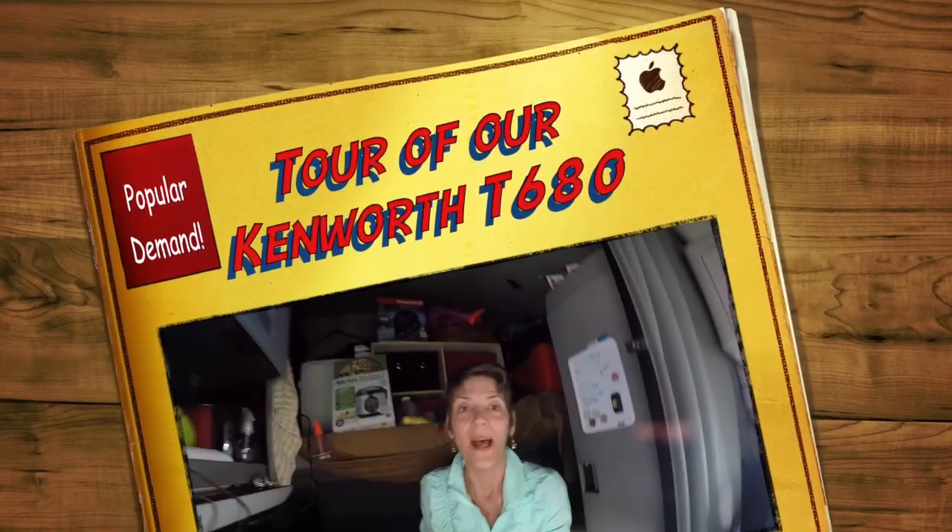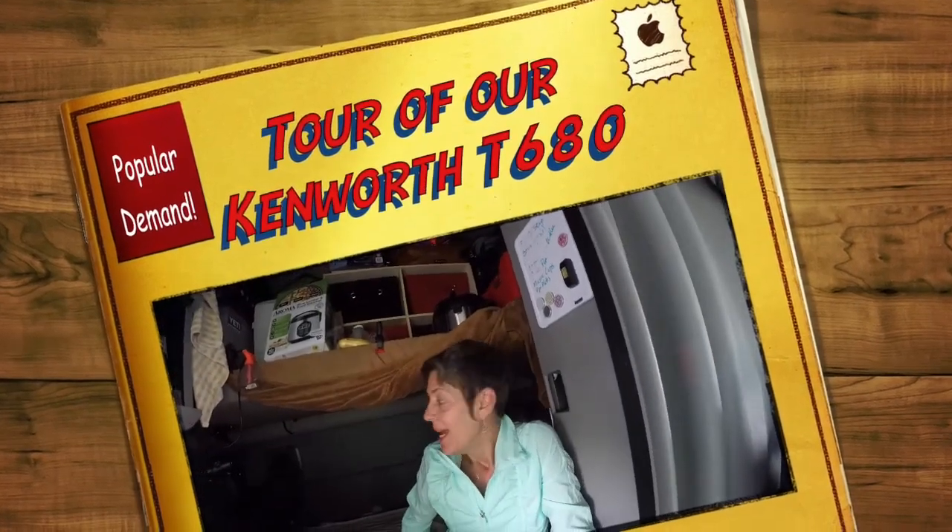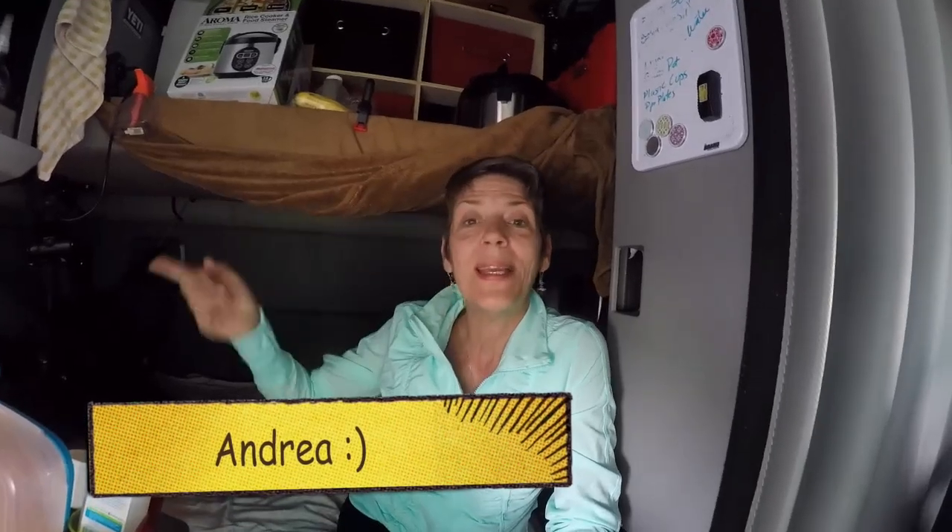Hey everybody, Andrea here from www.loveandtruckin.com talking about the inside of the truck today. I'm going to be giving you a little tour of our Kenworth T680.